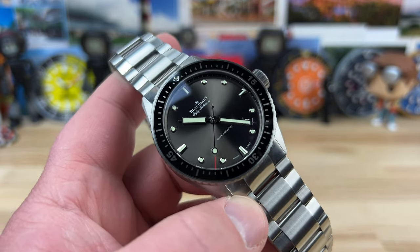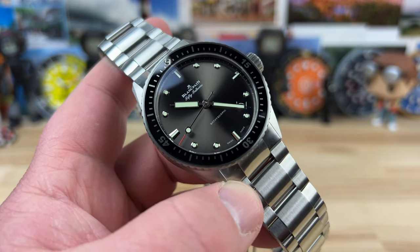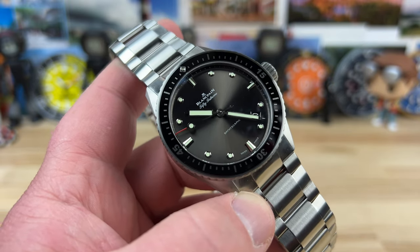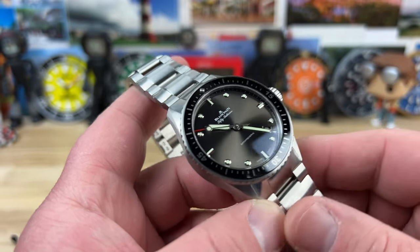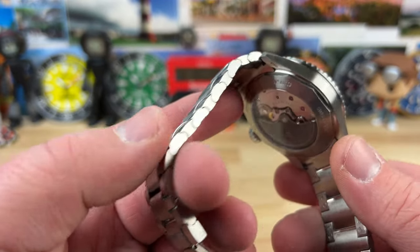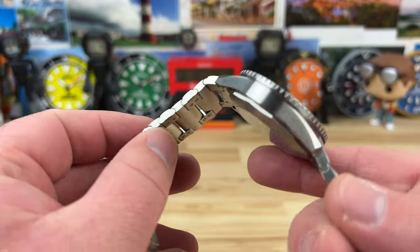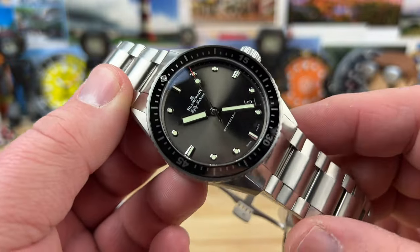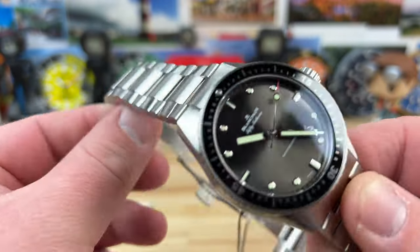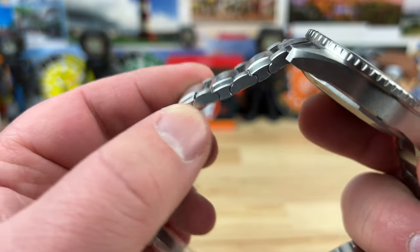Maybe you look at the Blancpain. I'd never really looked at the full lineup from the brand to be honest. They have a dizzying amount of different options in a couple of different categories. There's even a titanium version of this watch with a crazy titanium grade used for the manufacturing. This one has an incredibly well-done bracelet that is almost mesmerizing. I'm a bracelet guy and this bracelet is something special for sure.